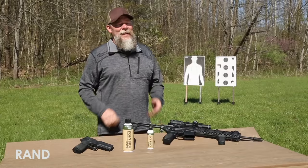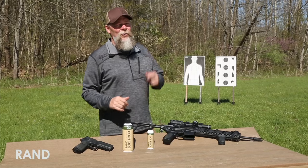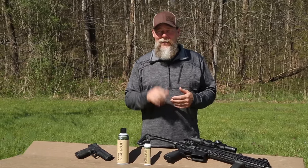It's great stuff. If you want to get out on the range, the great combination is RAND Bore and Bolt, RAND CLP, and with that combination you can spend less time cleaning and a lot more time shooting.